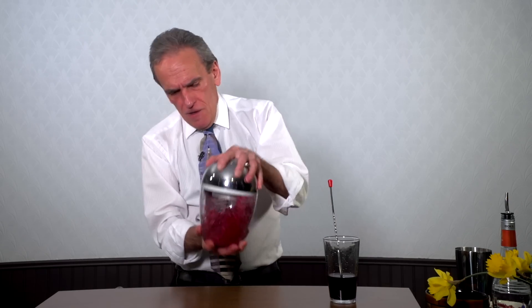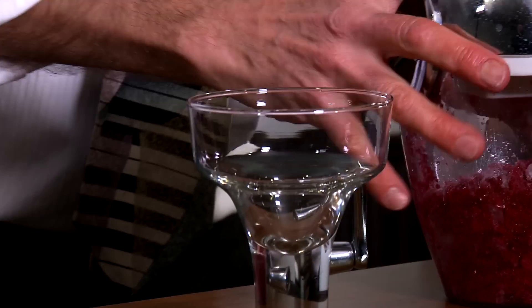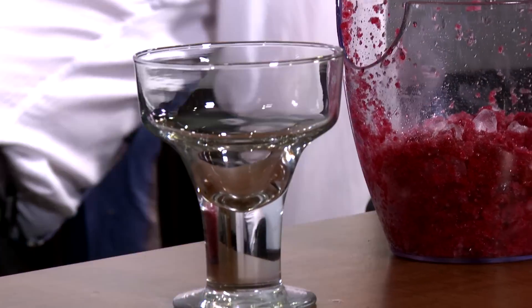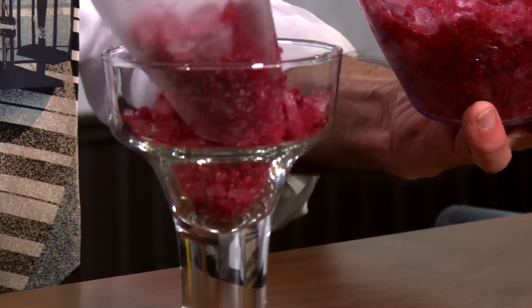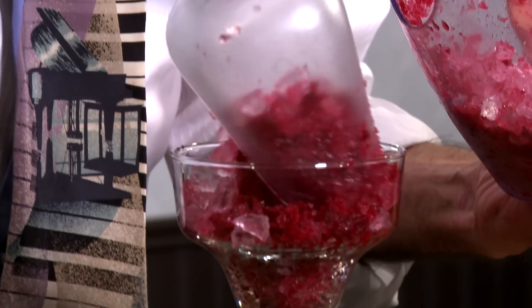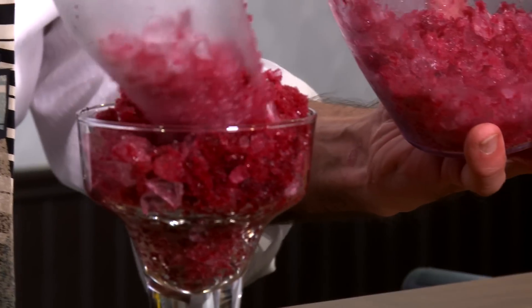That looks lovely. As far as how much ice you need, it depends on the size of your glass. Today I'm using this little wonderful guy. And what we want to do is we just want to scoop it out, fill her up. Isn't that wonderful? That's neat. Perfect. Lovely. Fit for a prince.